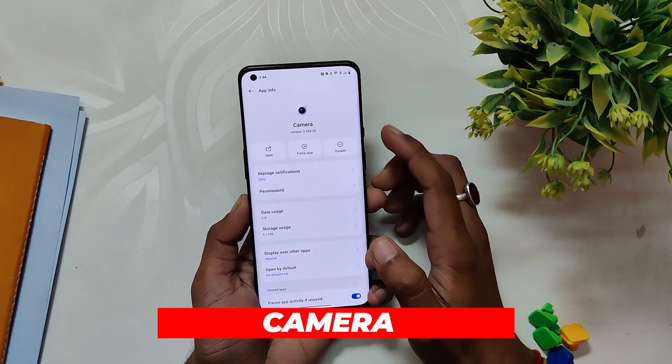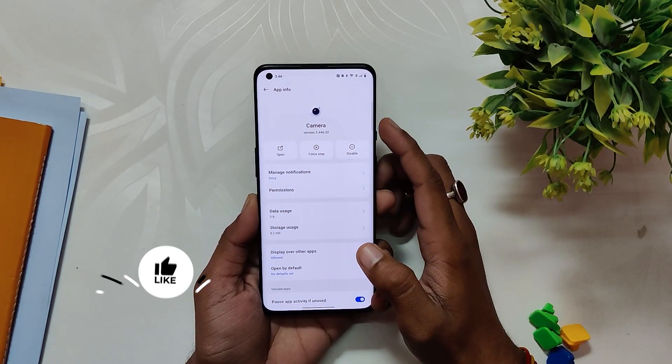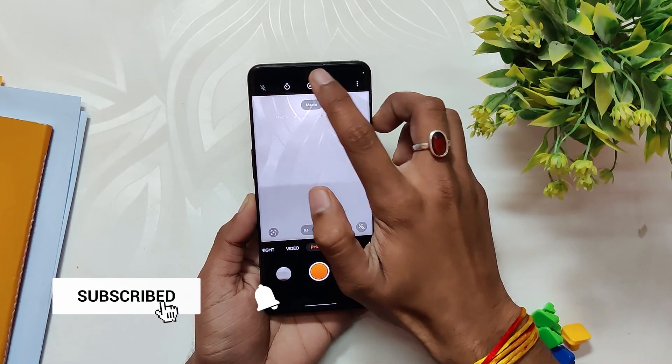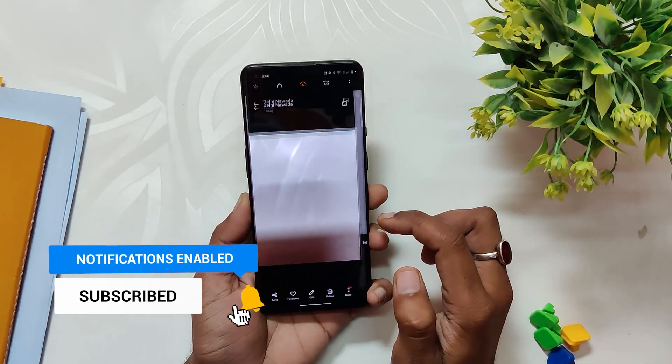If we talk about the camera, the version is now updated to 3.4.4.6, but the images are the same as on the previous builds. The pictures look very vibrant and colorful with the OxygenOS camera. The HDR processing is a little on the higher side, but I honestly enjoy the photos from the device.